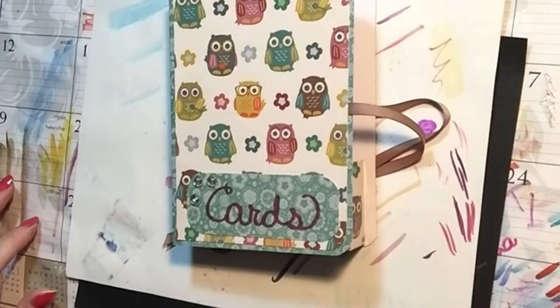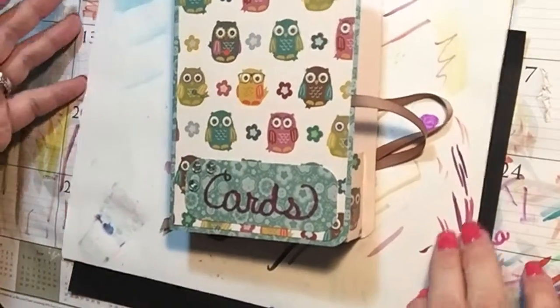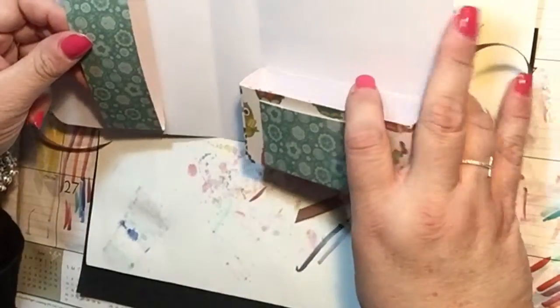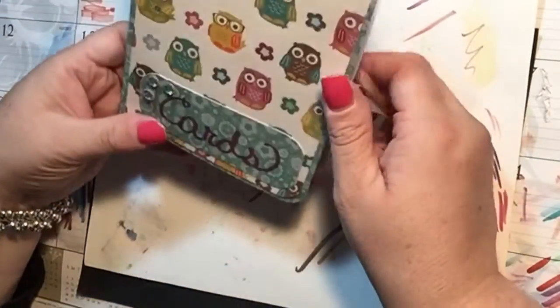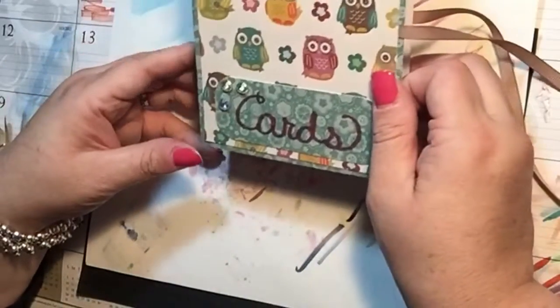Hi everyone, it's Tammy. Welcome back to my messy desk. I am going to show you guys how to make this cute little card holder. It will hold eight cards and envelopes and even stamps so that we can give these away to people, or you could even make them if you were doing a craft fair. I am planning on giving them away for Christmas.